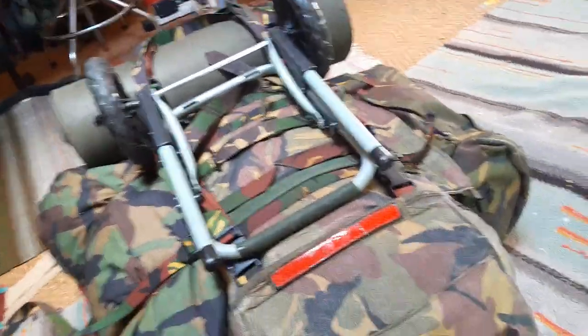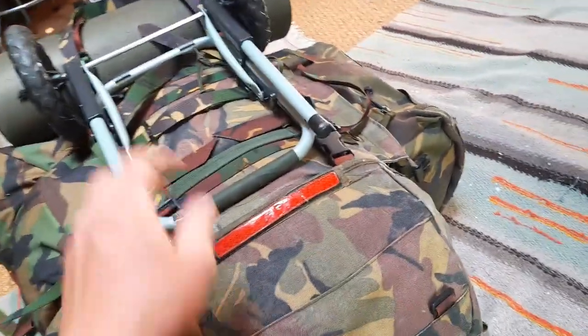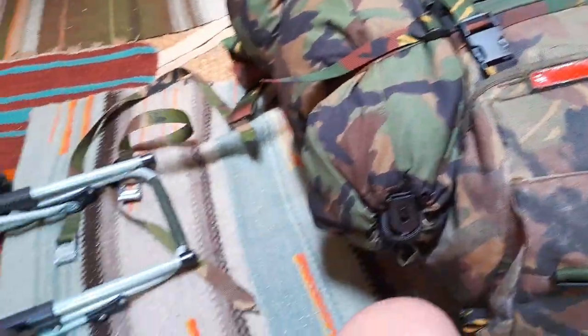All together that's one extra kilo — the straps and this whole thing — about 1.2 kilos extra I think.